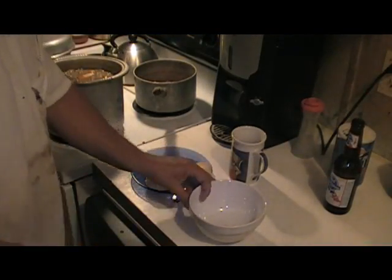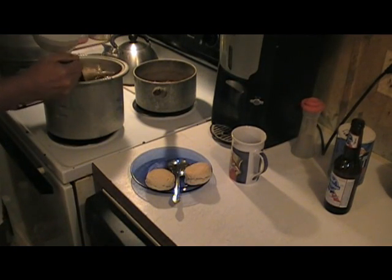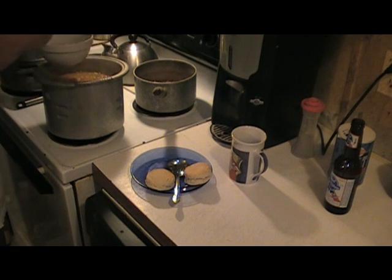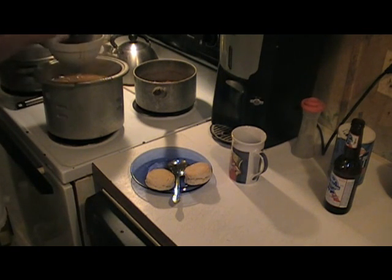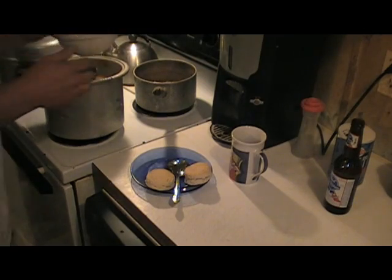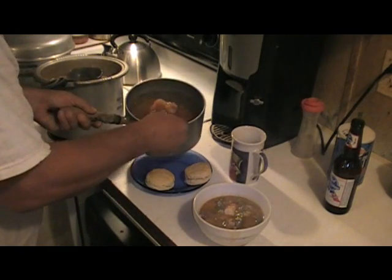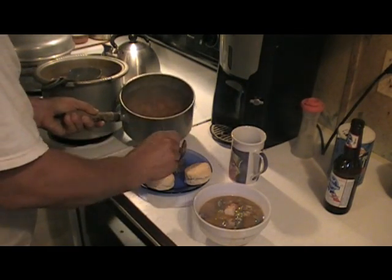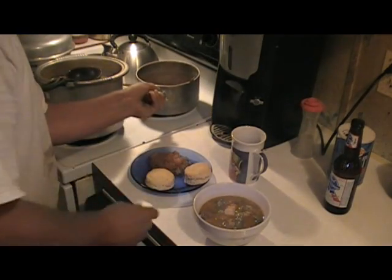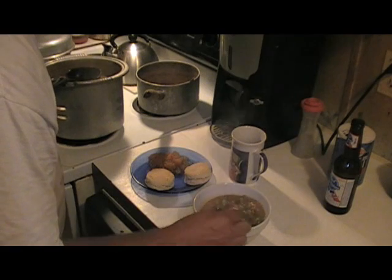Now we've got everything done. Let's fix us a bowl of this good old gumbo. It thickened up so nice. Isn't that beautiful? And let's get us some of these apples — I didn't add anything to them, just straight out of the jar, heated them up — and some homemade biscuits. Ain't that beautiful?